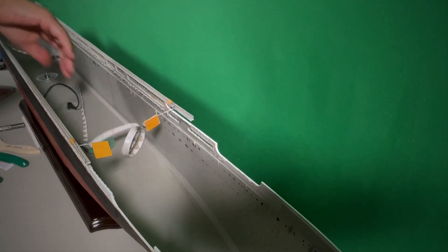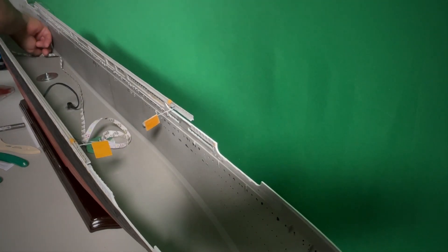Let's go ahead and start getting this thing set up. The first thing we want to do is actually lay the LEDs inside the hull. We're going to put this first strip in here — I cleaned this edge that I didn't paint with lacquer thinner. Let's go ahead and get this in here.